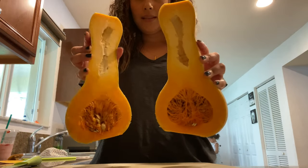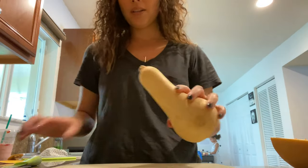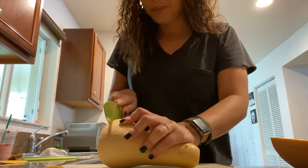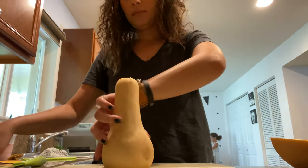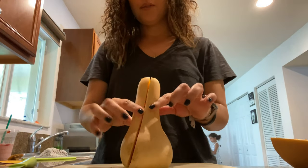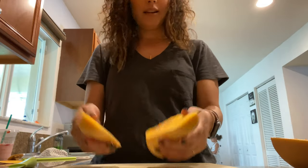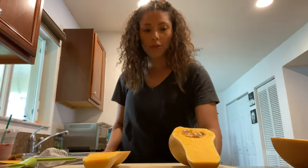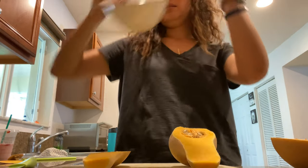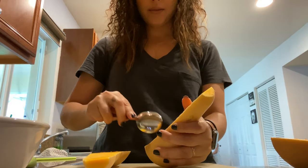Look how beautiful that is — one down, one little one to go. That was totally not in the middle, but we're going to go with it. Next thing we're going to do is scoop out all the seeds from inside. It's really sticky.